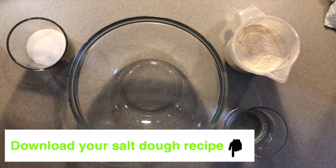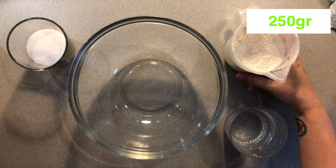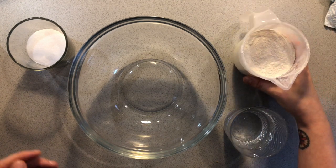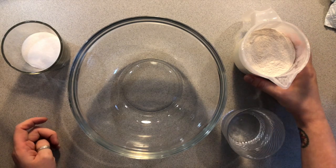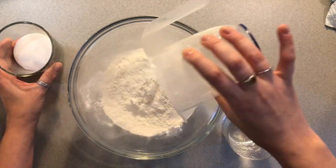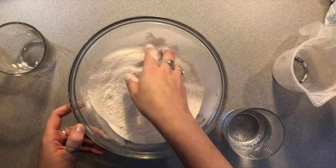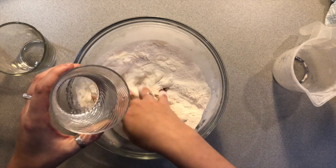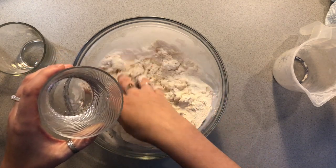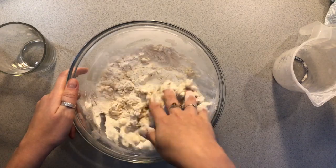We are going to make a salt dough. I have attached the recipe for salt dough to this workshop so you can download it to make your own salt dough. I have measured up 250 grams of flour, 120 grams of salt and 125 milliliters of water and I'm going to put the flour and salt into a bowl together. I'm gonna mix it nicely and slowly start adding the water, and mix it until it's all together in a nice dough.